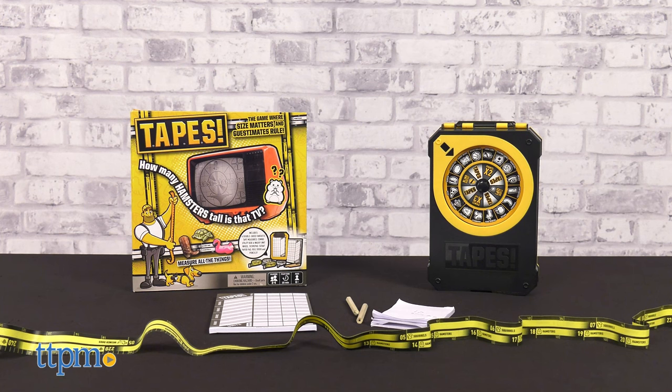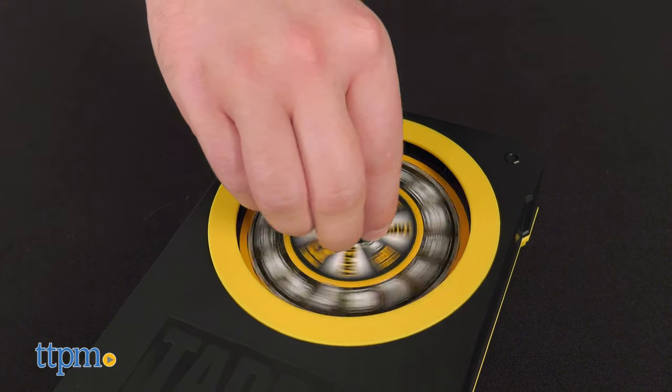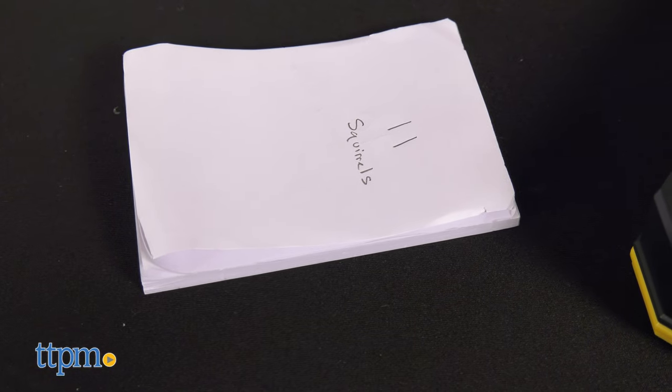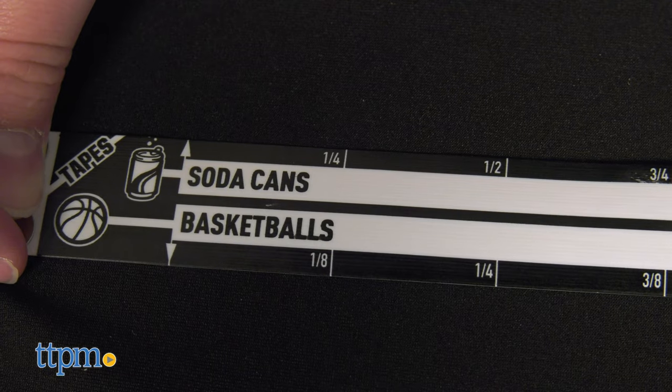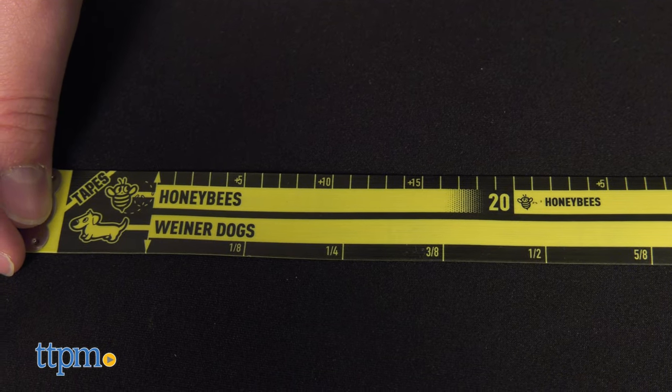Tapes is meant for two to four players and everything you need to play is included. Inside you'll get a clipboard slash carrying case with a built-in spinning wheel, a scoring notepad, blank notepad, pencils, instructions, and the pièce de résistance: four measuring tapes with absolutely silly units of measurement.